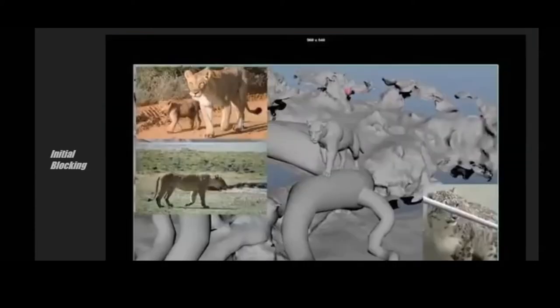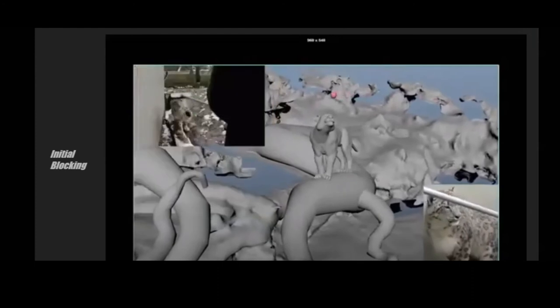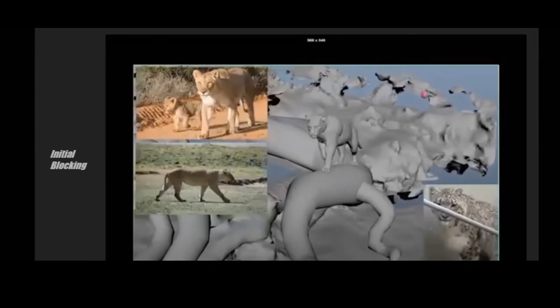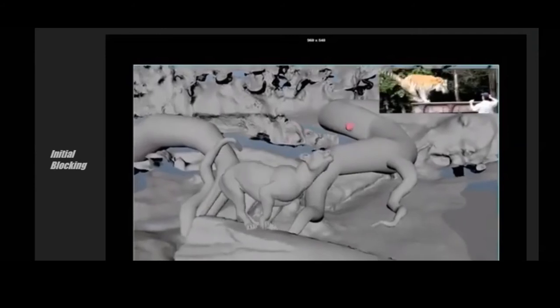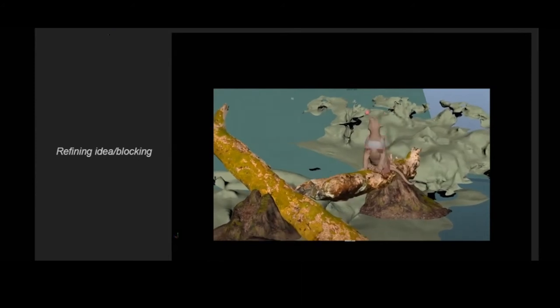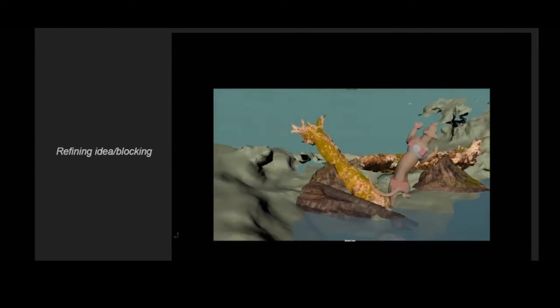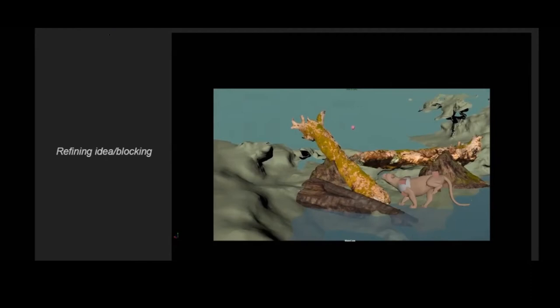Here is some refined blocking. In the earlier version the tigress was doing a backflip on the first log — I thought it was really cool but it wasn't realistic enough. Since I wanted a more realistic shot, Eddie and I decided to take it out. But once we removed it there was no climax, so we decided to add a second jump — she jumps forwards, which is the climax, then jumps down and does a big leap into the water. Much more realistic.